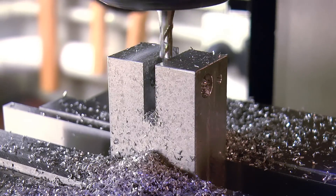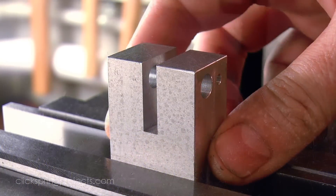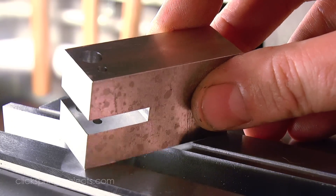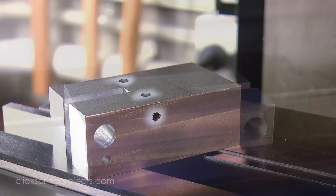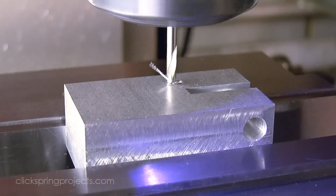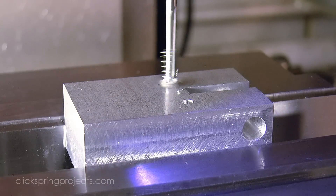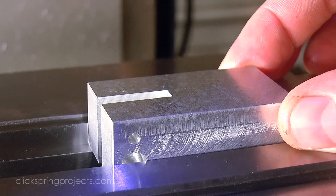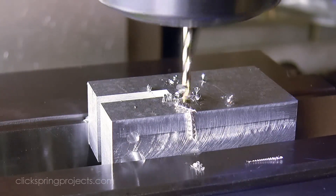Well everything that applies to those high speed steel cutters applies even more so to the carbon steel variety. We'll be making our cutters from O1 tool steel, and after heat treating they'll be plenty hard and tough enough to do what we need them to do, but they do have to be treated gently. A key point is that they can deteriorate rapidly once the wear begins to set in, and so they benefit hugely from regular honing of the cutting faces as often as the job will permit. And that's where this little tool comes in — aside from providing the initial sharpen of the cutter faces, it makes it dead easy to give the cutters a quick tidy up in the middle of a job, as you'll see in a later video.